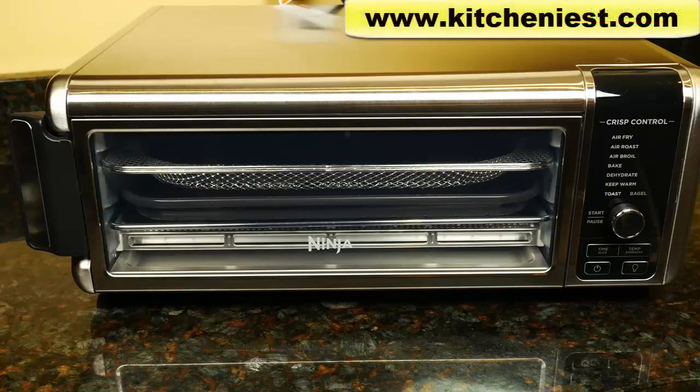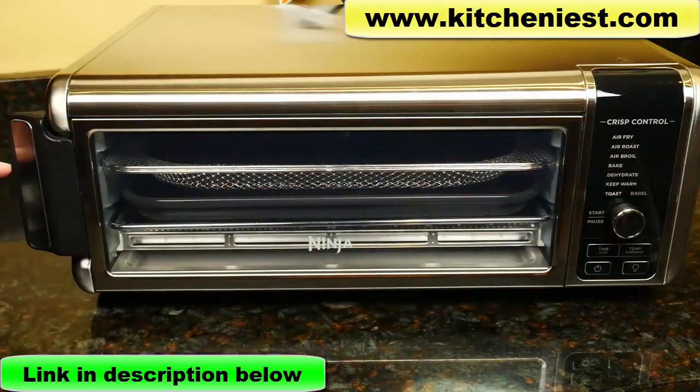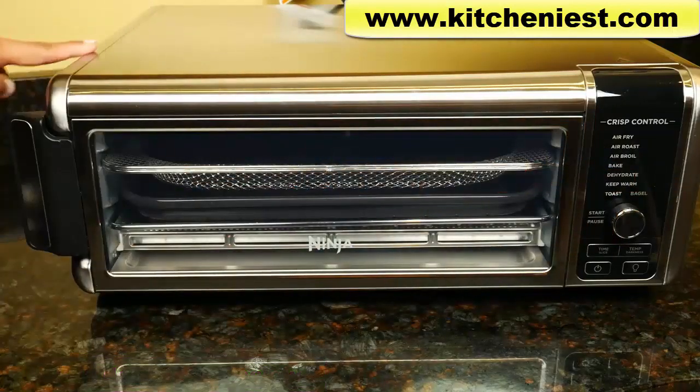Hi guys, today I'm reviewing the Ninja Foodi Digital Air Fry Oven. It weighs about 18.5 pounds and is 1800 watts. The unit is large as you can see — it measures 20 inches across, 8 inches in height, and 15 inches deep.